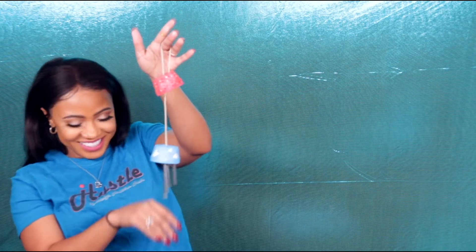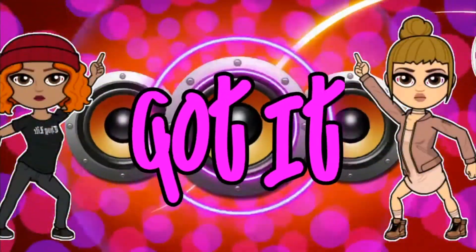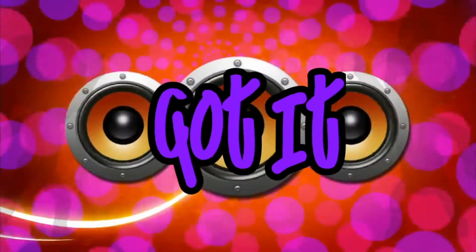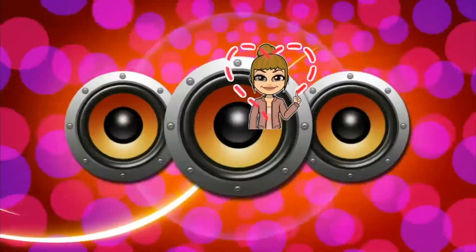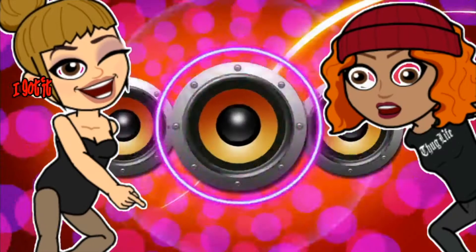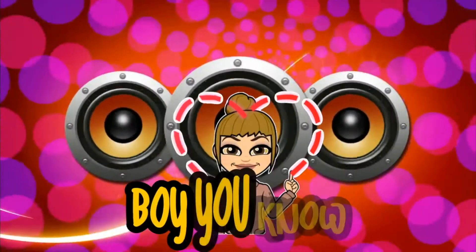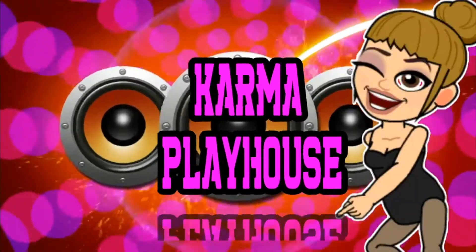Get into it! There's the camera! Karma Playhouse!